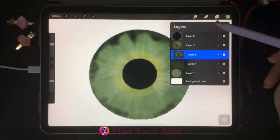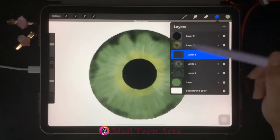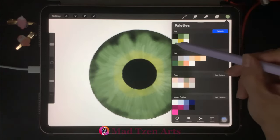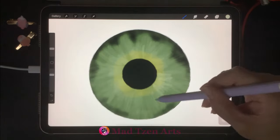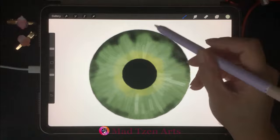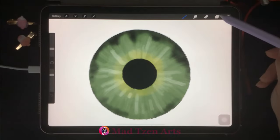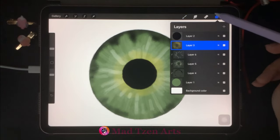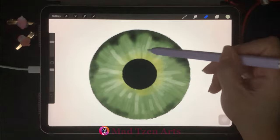Go back to layers and add a new layer. Click on the blank space and choose clipping mask. Then go back to color palettes and choose the color on the bottom left. Decrease both the brush size and opacity, and now we're gonna add different length lines on the iris. Then go back to layers, click on the dark yellow layer, and choose the erase tool — we're gonna clean up some of that yellow around the pupil.